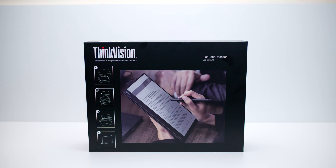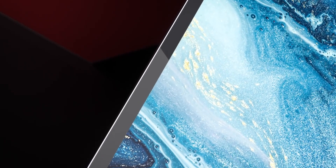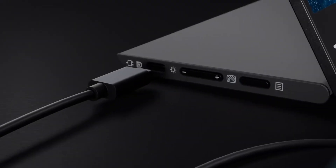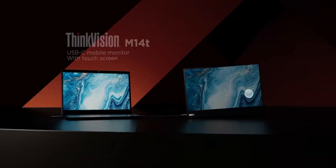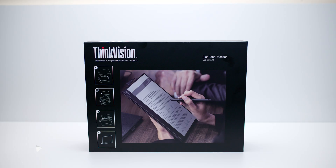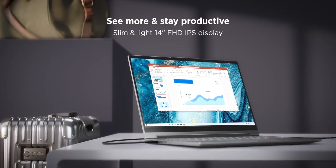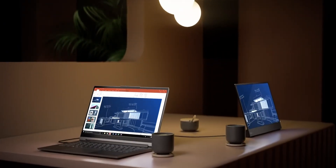Today we're going to have a look at this ThinkVision M14T portable monitor. I have reviewed a few portable monitors before, but this thing is no ordinary portable monitor because it supports unique features like touch, Windows Ink, and pen support. It has USB-C, USB-C power pass-through, and you can use USB-C to output to the display. It can be used as a second monitor for mobile devices — your phone, PCs, Macs, laptops — especially great for laptops. So let's crack on and have a look at it.